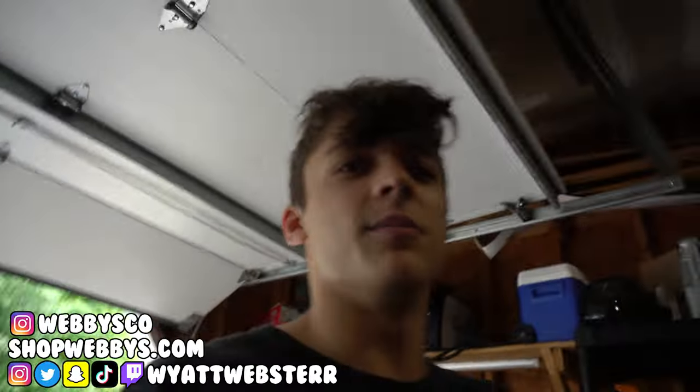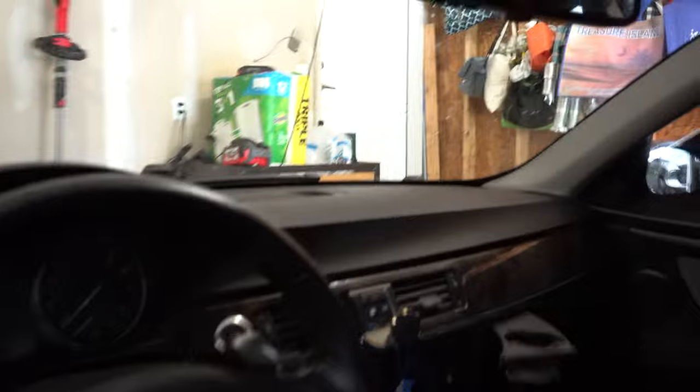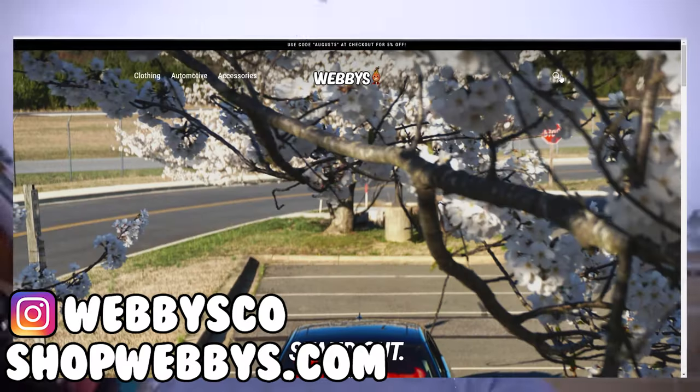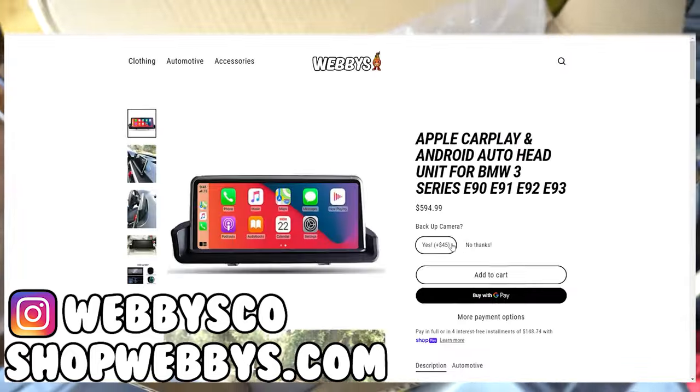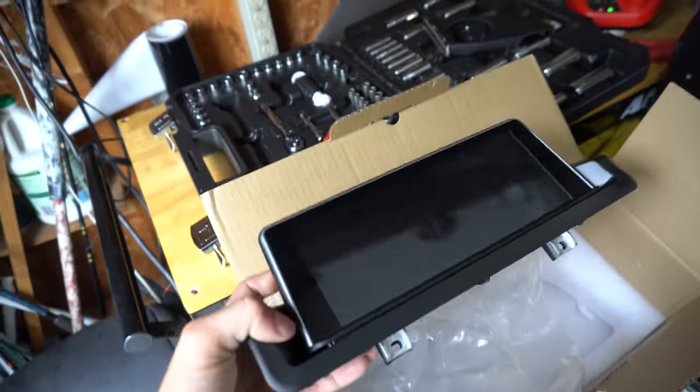We're putting Apple CarPlay in Mason's car, but as you can see he does not have the OEM iDrive screen. I offer on my website this kit that comes for E92 and E90s — even if you don't have the iDrive screen. You do have to cut a hole in your dash, which is Mason's favorite part.